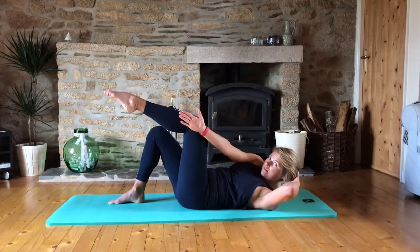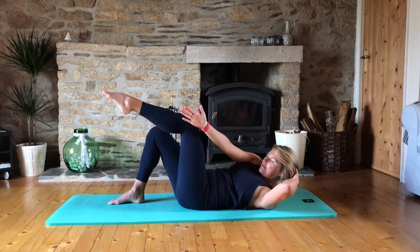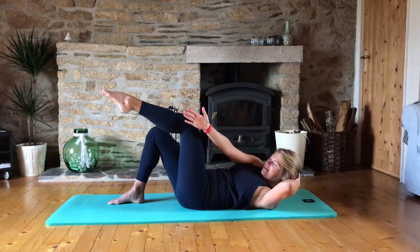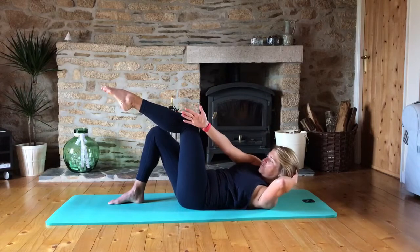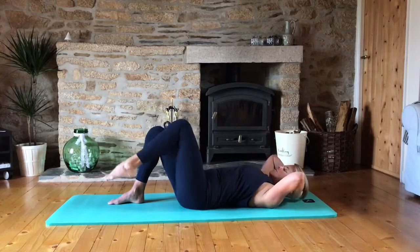Hold up there. Extend the arm to the outside of the knee and pulse up for eight, seven, six, five, four, three, two, one. Lower it down.